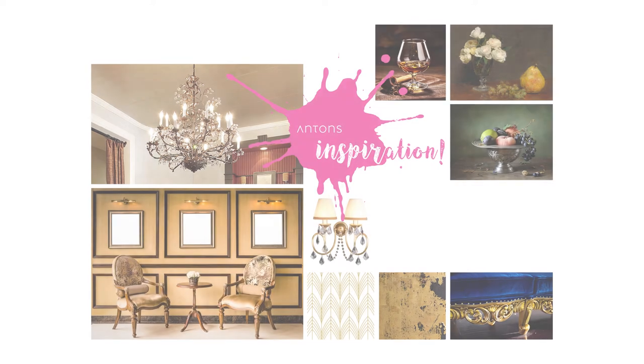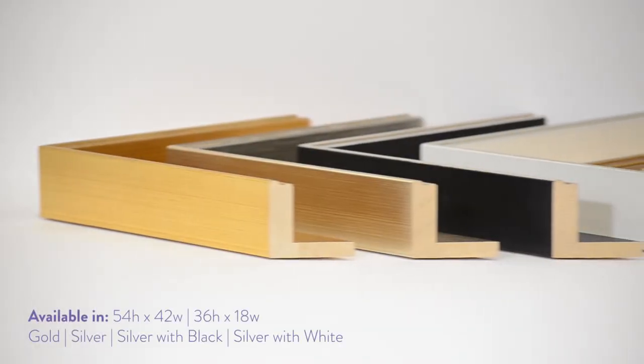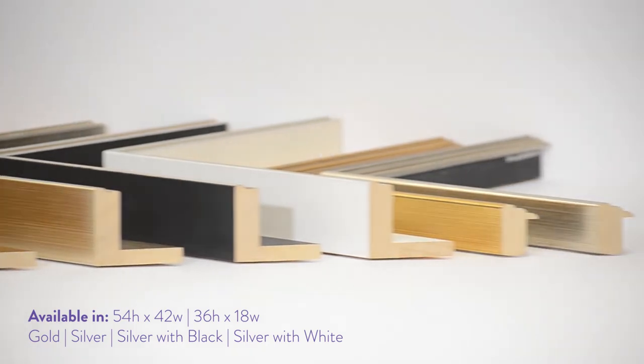Introducing Barocco Spring 2018, a new interpretation of the traditional glamorous period, available in two profiles: 54 by 42 and 36 by 18, in gold, silver, silver with black, and silver with white.